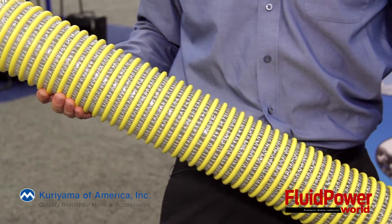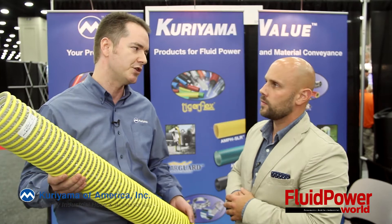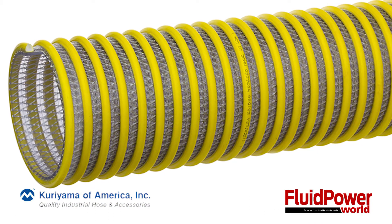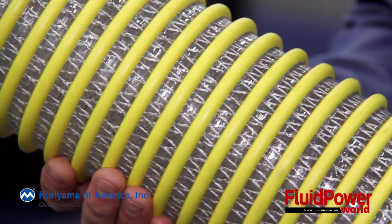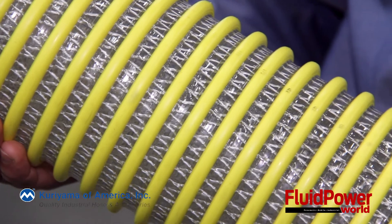PVC hoses are naturally UV resistant, but when used outside for a long time PVC hoses can be subject to UV damage, depending on the environment. A hose used in Phoenix could see damage after six months, whereas a hose used in Edmonton it could take up to a year or more. The SolarGuard hose has special UV inhibitors in the hose that reflect damaging photons away. We found in our tests this makes the hose last up to two times as long as a standard PVC hose in outdoor applications.